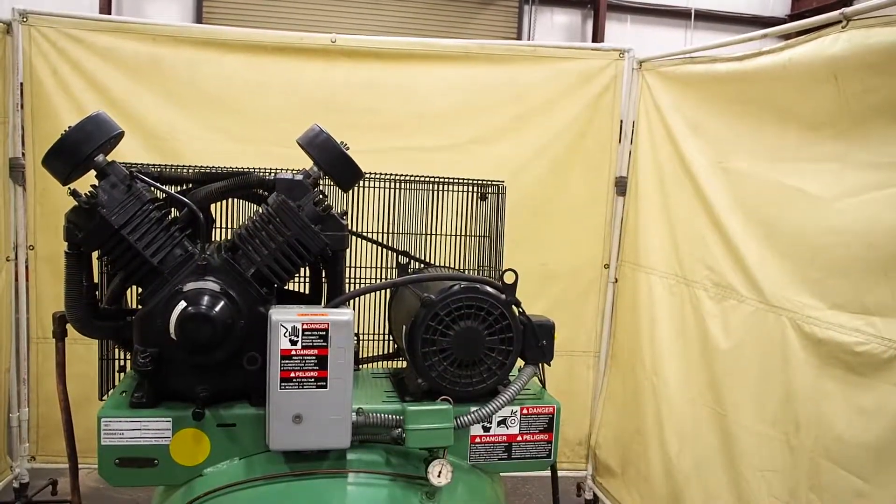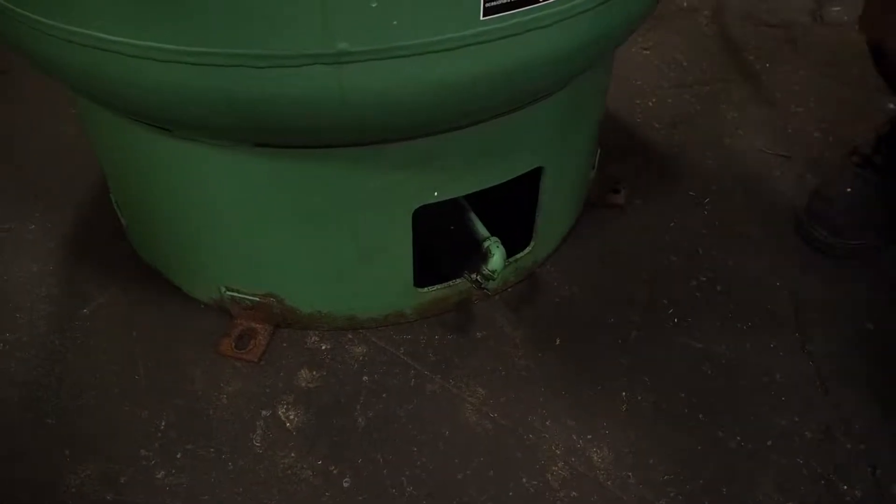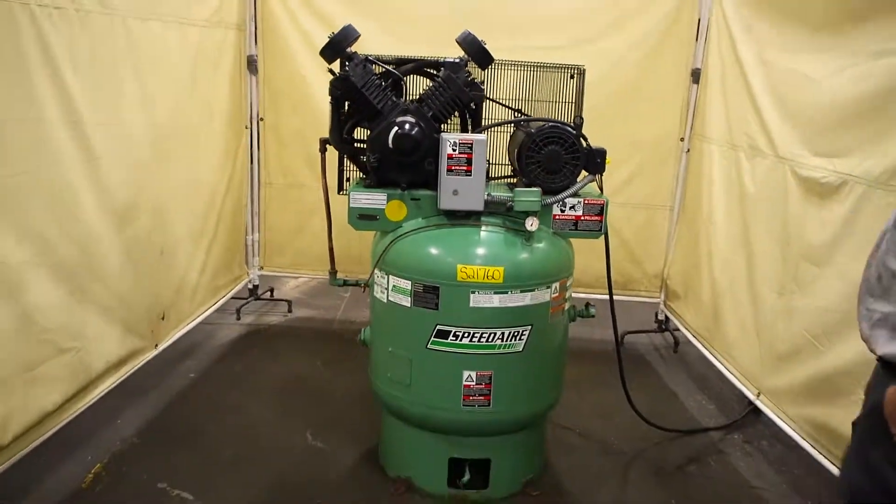There's also a drain in the bottom of the tank. So if you have any water in the bottom, you can drain it out of your tank. This is our 10 horsepower Speed Air vertical air compressor.